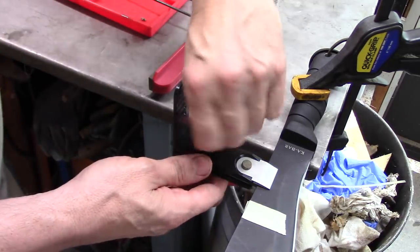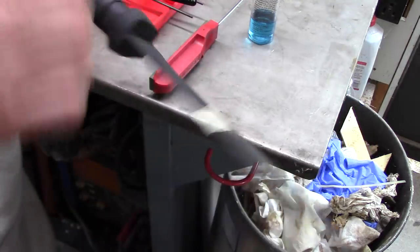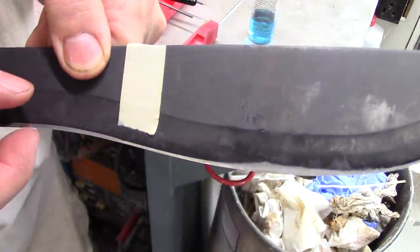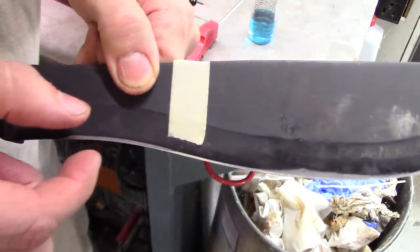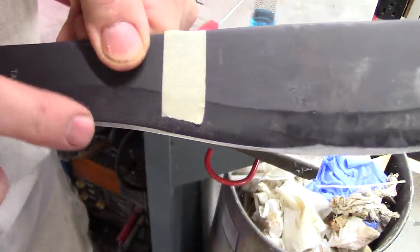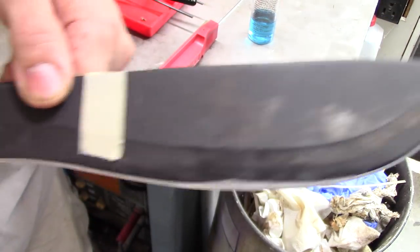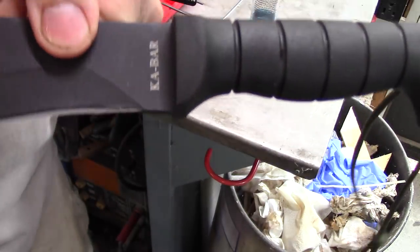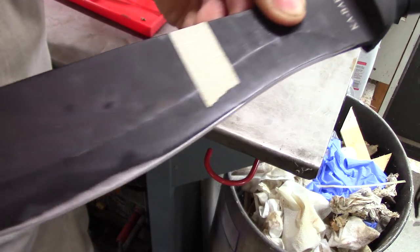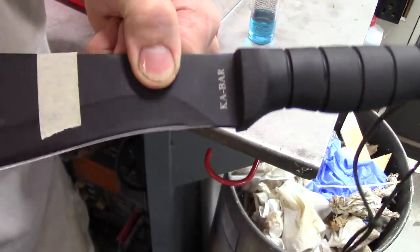Now let's take a look at it. Remove the fixture — you can see the bevel land right here is a lot taller than up there where the other angle is. If you were to put this 15-degree angle up there for the whole blade, the chances of it chipping or rolling would be much higher, because that's a carving angle, not a chopping angle. Less angle for your chopping section means it'll hold up better.